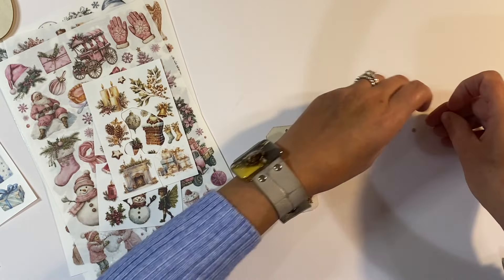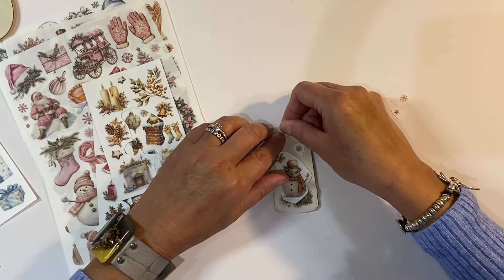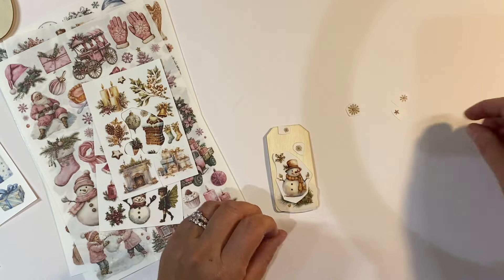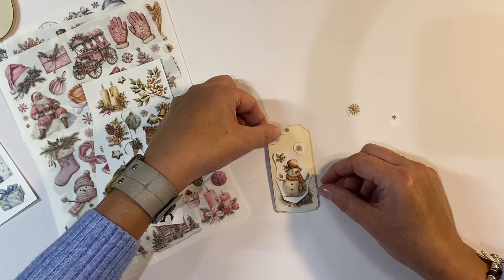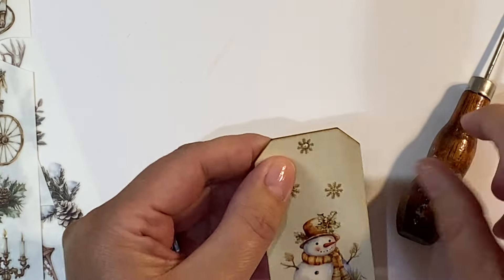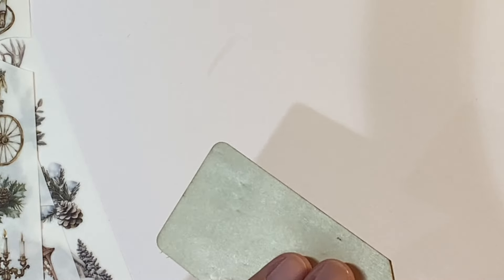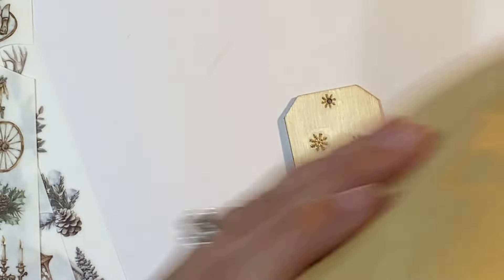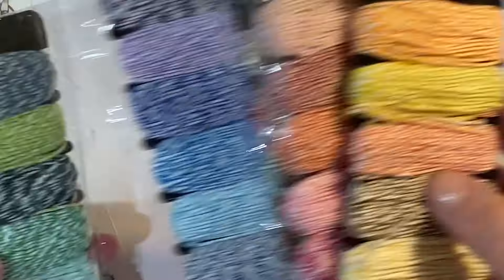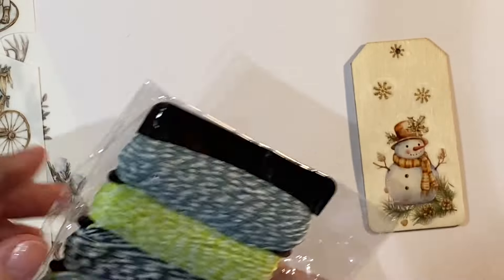I was wondering whether I could have this tiny weenie one — these are so difficult to pick up, I should find my tweezers — whether I could put the tiny one over the hole there like that, perhaps. And then maybe another one to make it three. Now, I want to punch a hole just so that I can pop some twine through, so I'm just going to use my awl like this. Then choose some twine that I think goes really well with the colour of this. The green would work really well. I wonder if we perhaps use this dark green this time.